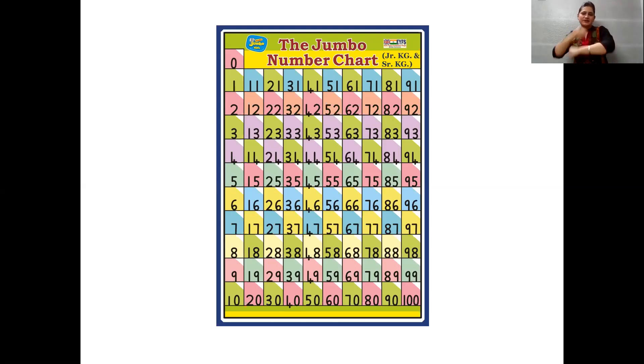41, 42, 43, 44, 45. 46, 47, 48, 49, 50. 51, 52, 53, 54, 55. 56, 57, 58, 59, 60.